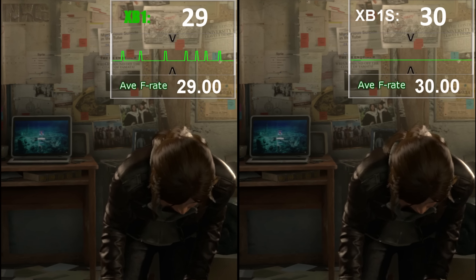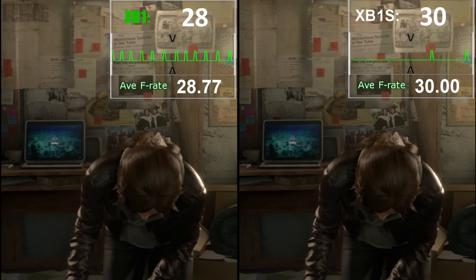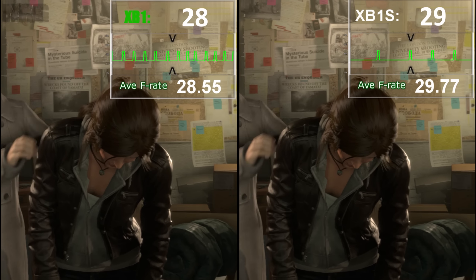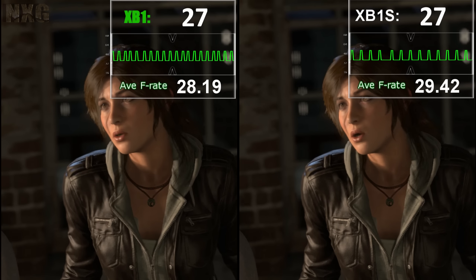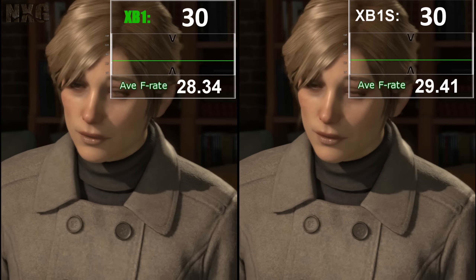Rise of the Tomb Raider again sees the same six percent gain over the stock model. Using a fixed cinematic with TressFX effects filling the screen, we can have a locked 30fps on the S with 28 and 29 on the standard machine. Later, dips do arrive but are reduced over the older machine, giving a three to four percent gain overall. As we already know, the CPU side should be no different, and for a true CPU test we need to bring out the big guns.